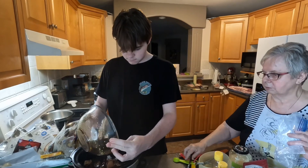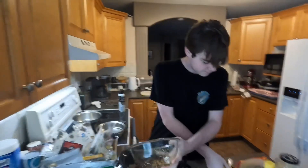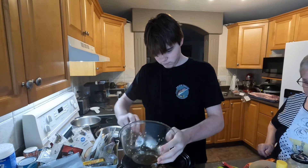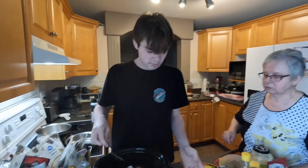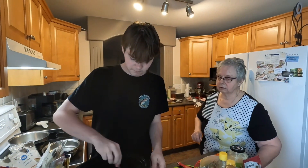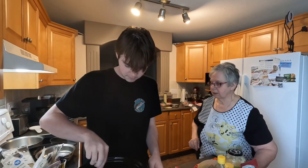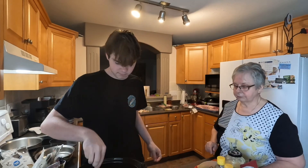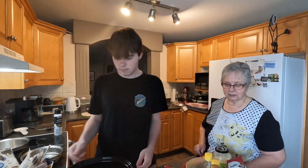Put our sauce over the top. Spoon out all your stuff that's in there. And then just sort of stir that up a little bit. Make sure it's all coated with the sauce. And then we'll take it over and plug it in and put it on low. Our first dish is ready to roll. First of nine dishes is done, Rylan. Good job.